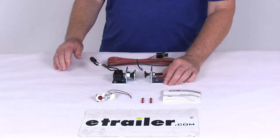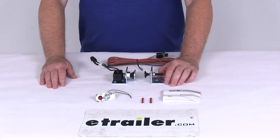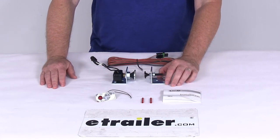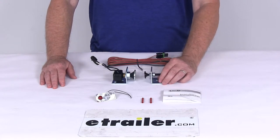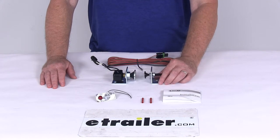You can also add an indicator buzzer if you want. We do sell those separately on our website — it's part number 337BL10 — and that will provide an audio indication by using a 70 decibel buzzer.